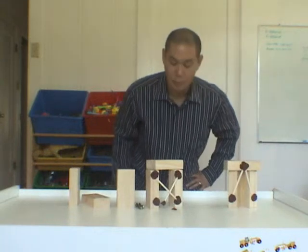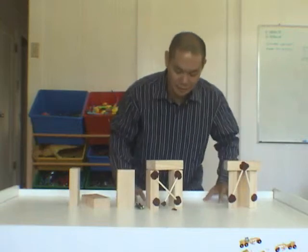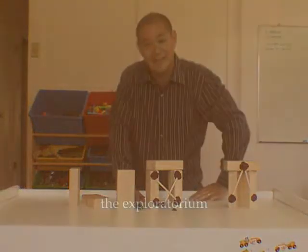Wow. Which building would you like to be in? The idea is that bracing might break off, things might happen to the building, but it doesn't fall on the little guy standing there.